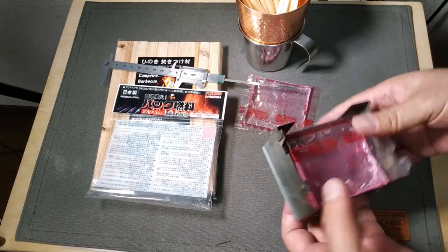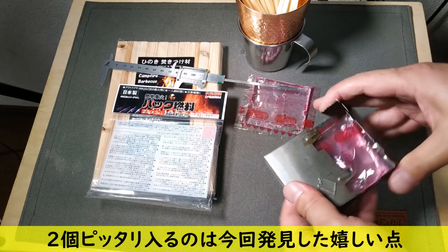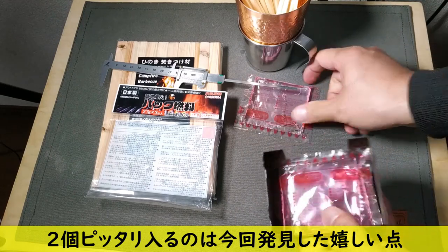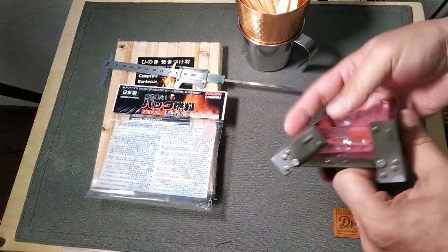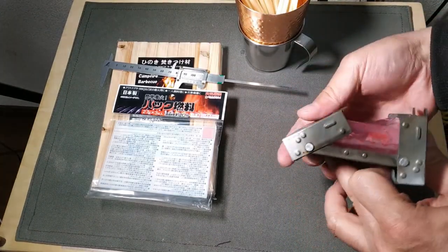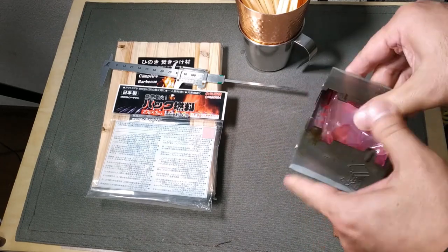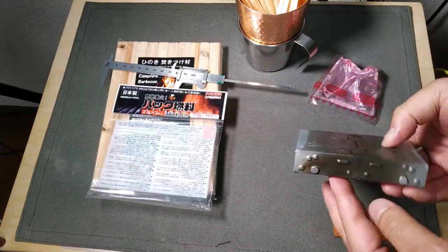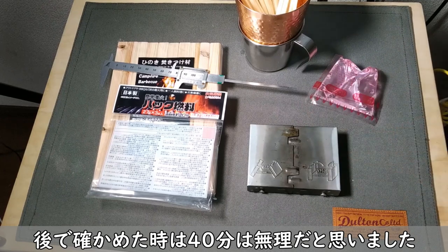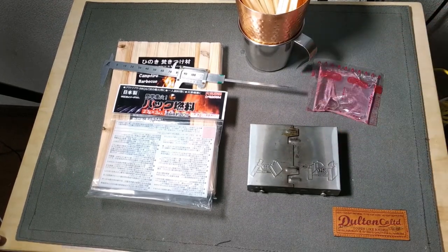きれいに入りますね。だから40分はいけるということですよね。3つはきついです。3つはさすがに入らないですね。無理やりだと破れてしまってはいけない。2つは入るので、無理なく普通に入りますね。ということで、40分はいける、便利な燃料なんじゃないかと思います。